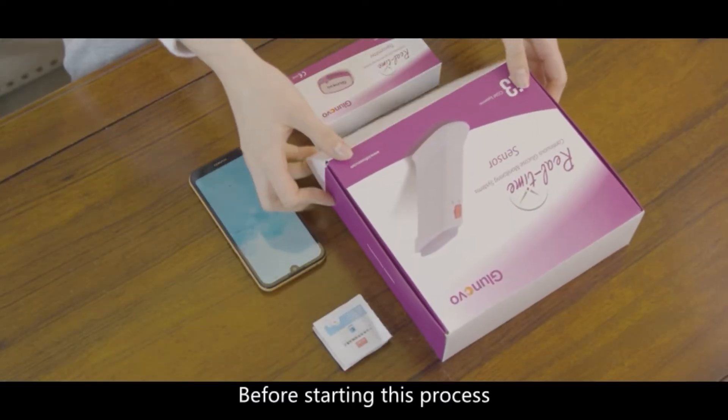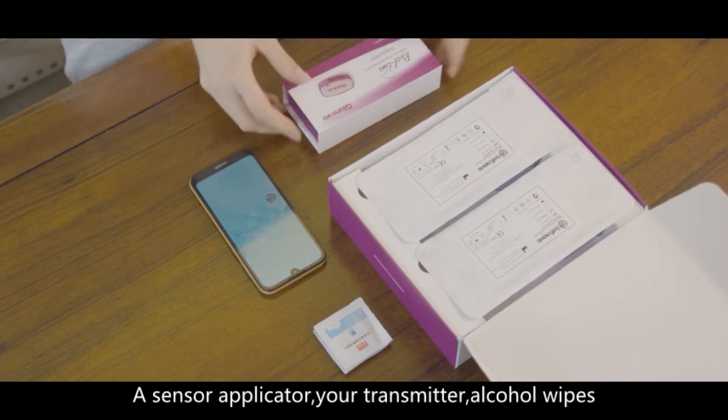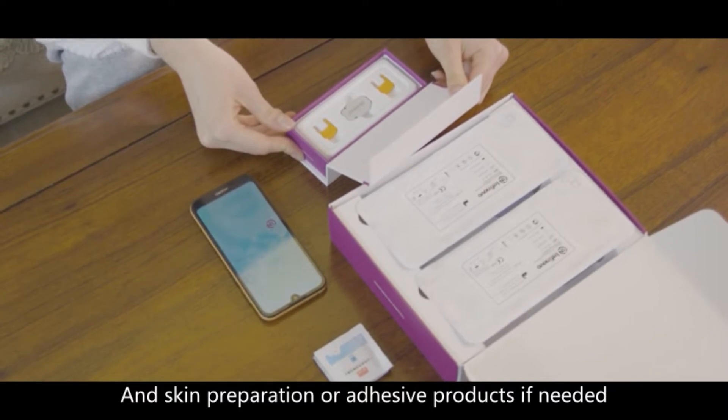Before starting this process, you should have your smartphone as a display device, a sensor applicator, your transmitter, alcohol wipes, and skin preparation or adhesive products if needed.